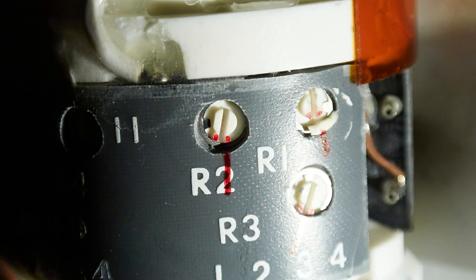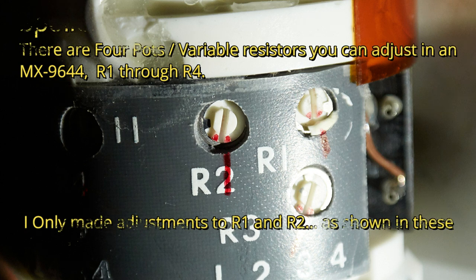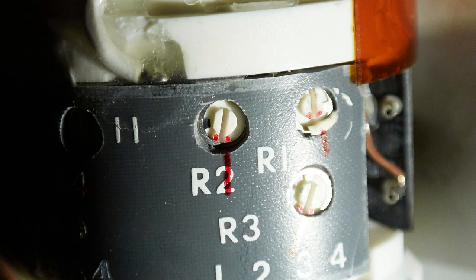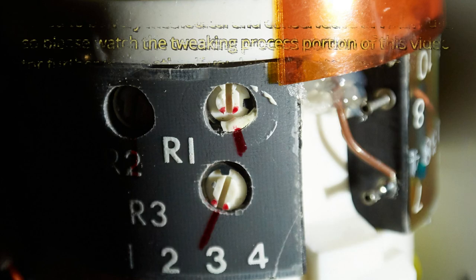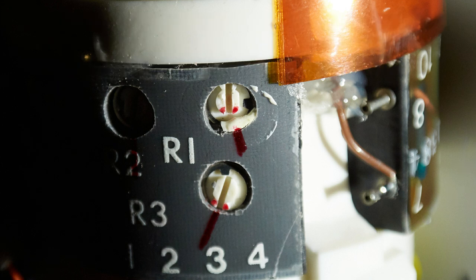Now this is a disclaimer: I'm not a repair technician. I'm just a guy tearing this stuff apart and seeing what I can come up with, and what you're going to watch is the results. So if you decide to do this on your own, you are on your own because I make no warranty or claims that your experience will be the same as mine. Please proceed at your own risk.